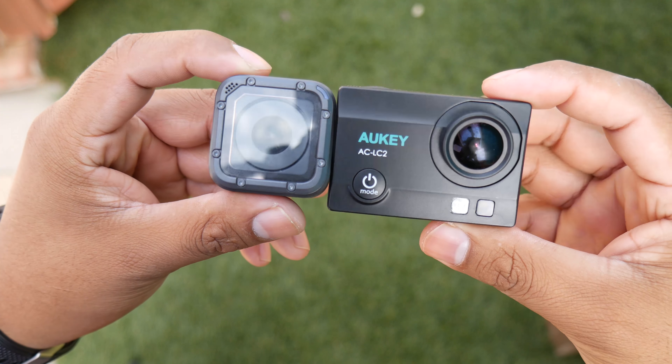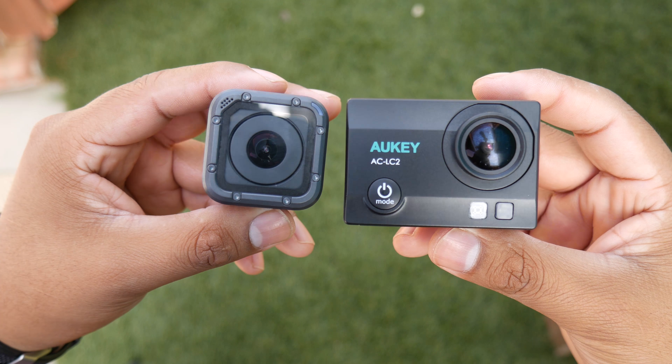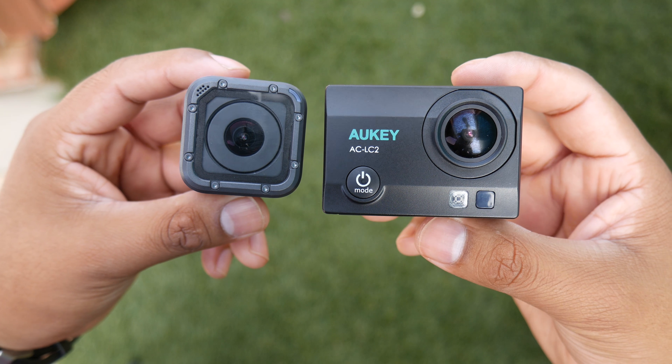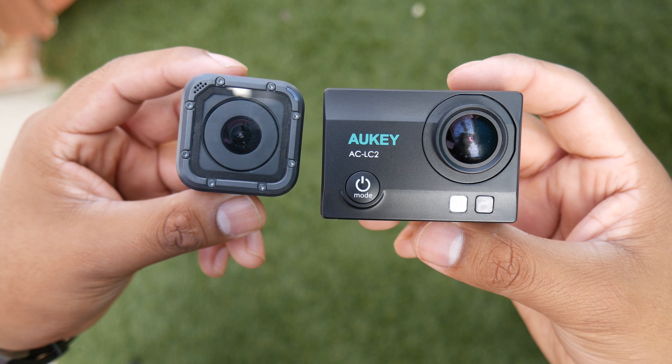Welcome back to another video. In this video, I will be comparing the Aki Action Cam to the GoPro Hero 5 Session. I will be concentrating more on the Aki Action Cam since we all know that the GoPro Hero 5 Session is a very good action cam. This video will determine whether a $70 4K action cam can keep up with a $300 4K action cam in terms of video quality.